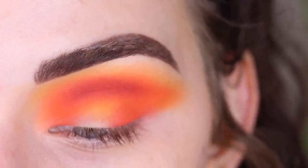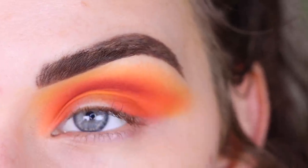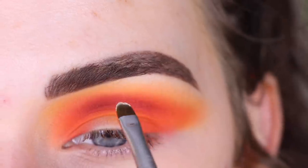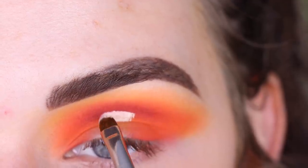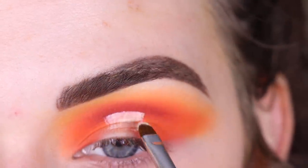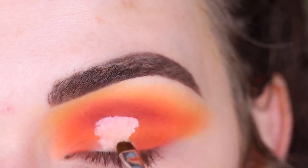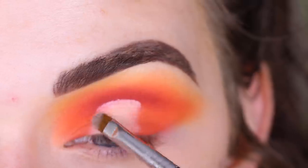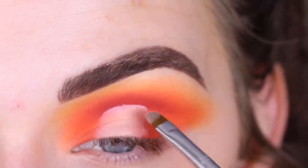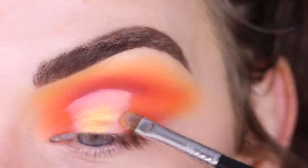Now I think I want to do a little center cut crease. I'm going to take my Too Faced Born This Way concealer in Snow, taking that on a Sigma L05. I'm going to cut my crease right in the center, kind of right below that Stay True shade I just placed down. Then I'm going to take the shade Talia on this brush and that's going to go right on top of the concealer.